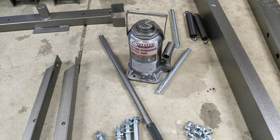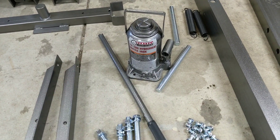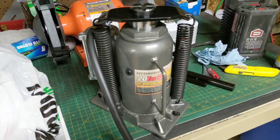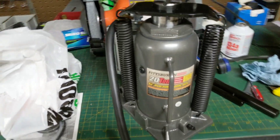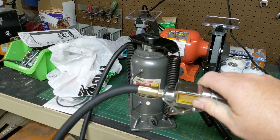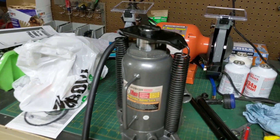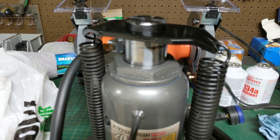Harbor Freight has come a long way as far as these bottle jacks go and they're actually relatively decent. The only problem is it takes a lot of pumps to move it just a little bit. We're going to replace that jack with the Harbor Freight 20-ton air jack. These are pretty cool — they've been around a while and they actually work really well. They have a control and when you press the button they jack themselves up.